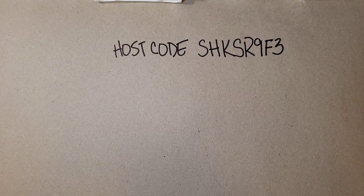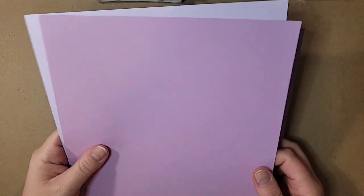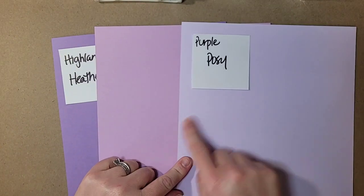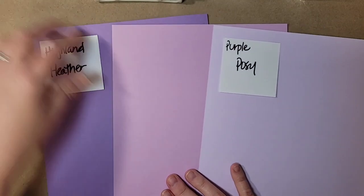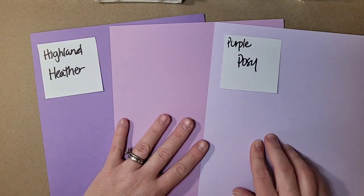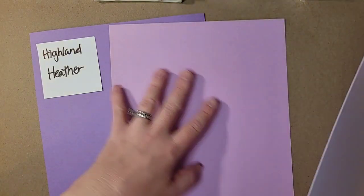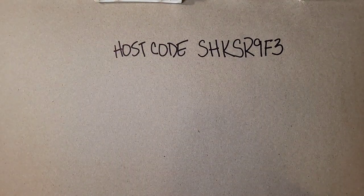Next, Fresh Freesia. A lot of people said it looks like Purple Posey, but it's a lot darker — look at these two together. Purple Posey is so much lighter. Then here is Highland Heather, so you can see where Fresh Freesia falls — it's really more of a lilac color, almost a plum color, which I really like.